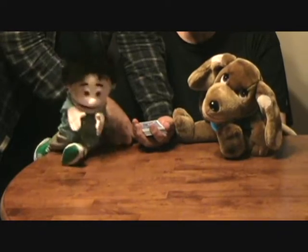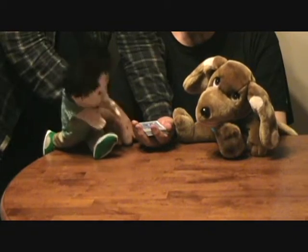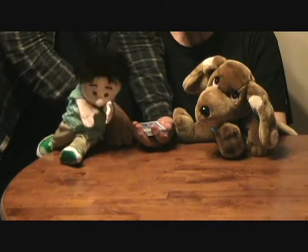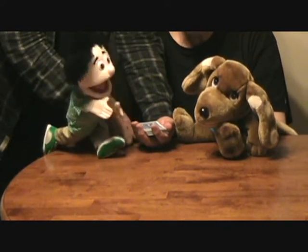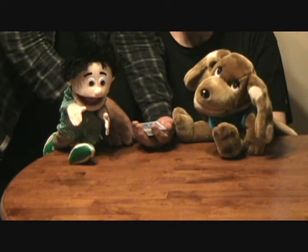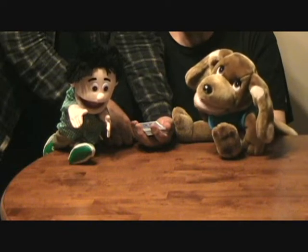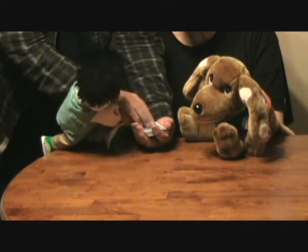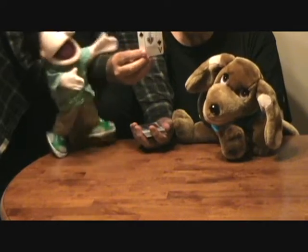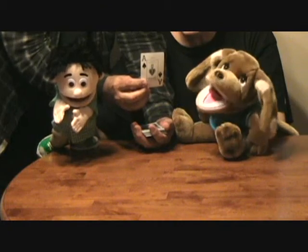We got to ask Fawful. Fawful, can you tell me the card that Joe cut to? Now he could cut anywhere he wanted, over and over and over, but he cut to a certain card. Think of it, Fawful. I'm thinking... I think it's the Ace of Spades. Let me see — show it to everybody. Wow, it's the Ace of Spades! I rock.